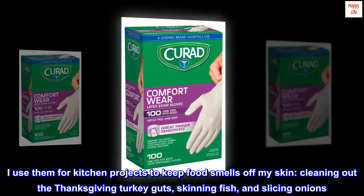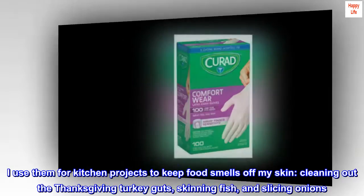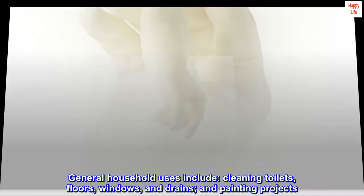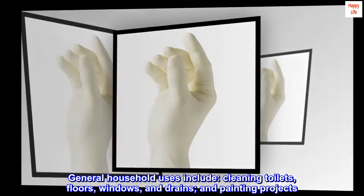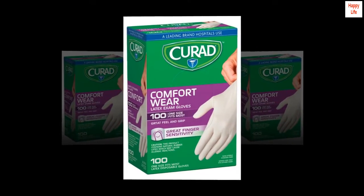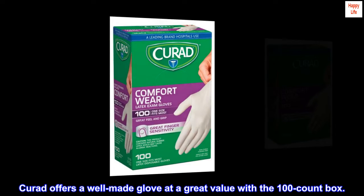I use them for kitchen projects to keep food smells off my skin, cleaning out the Thanksgiving turkey guts, skinning fish, and slicing onions. General household uses include cleaning toilets, floors, windows, and drains, and painting projects. Your hand will smell like rubber, but it won't smell like whatever solvent you are using. Curate offers a well-made glove at a great value with the 100-count box.